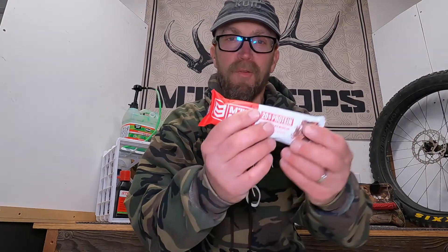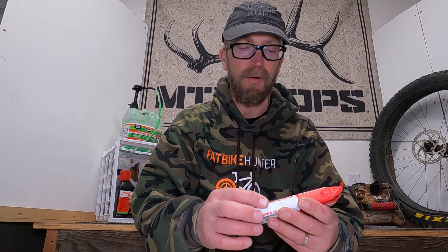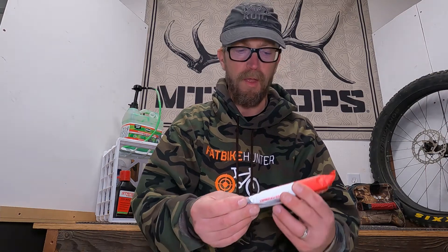Today's video is going to be sponsored by Mountain Ops. These guys have got all kinds of supplements that are amazing to keep you going in the woods. Today we're looking at their 20 gram bar, and if you leave a comment in the comment section of this video, I will be sending you some Mountain Ops protein bars.